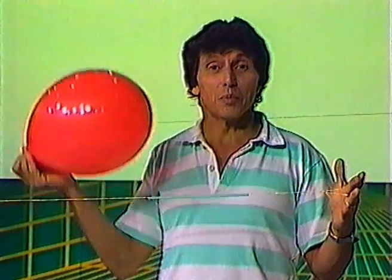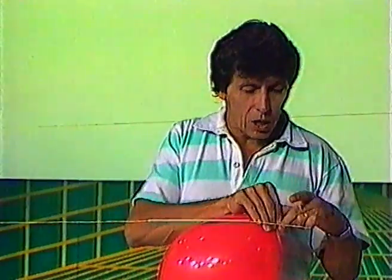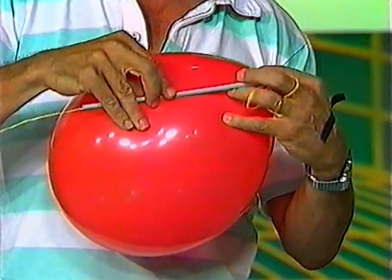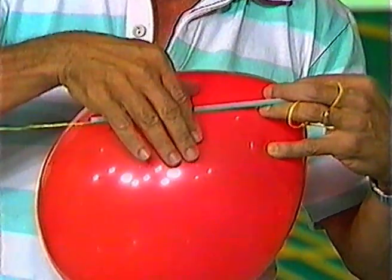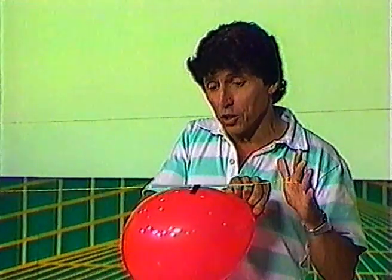We showed you some time ago how to make a balloon rocket. You need an inflated balloon, a piece of string, and a plastic drinking straw through which the string has been threaded, and a piece of sticky tape. What you do is sticky tape the balloon onto the drinking straw. The straw plus string makes a guidance system.